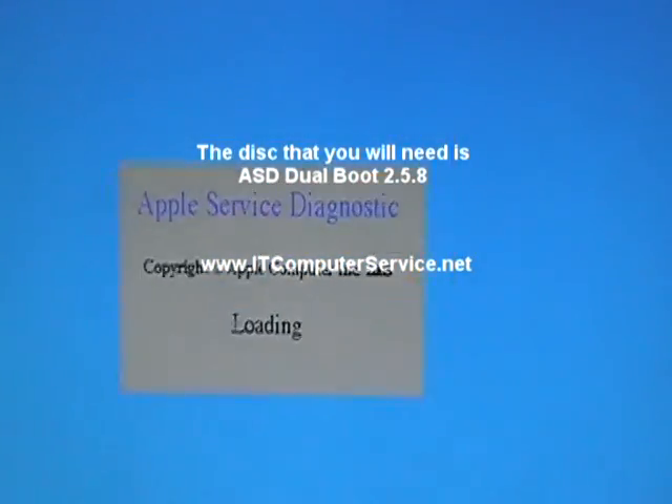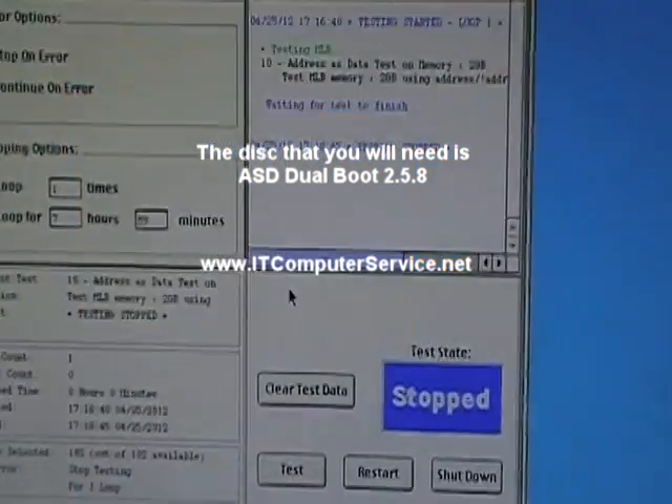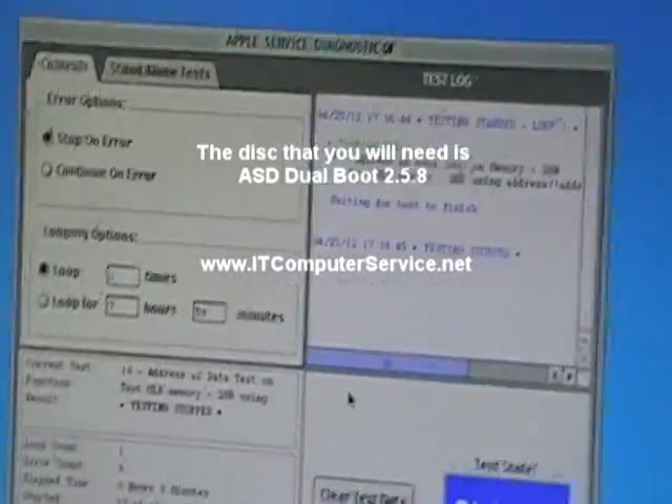I'm not going to record the whole thing. You'll see this Apple Service Diagnostics loading the disk. Here we go — we're at the main screen now.